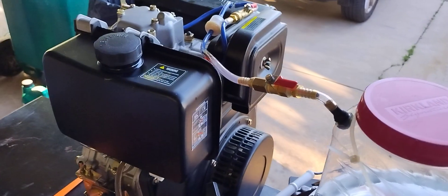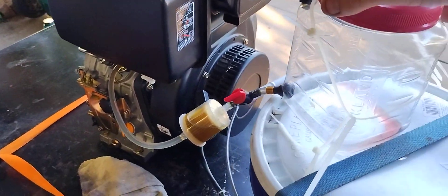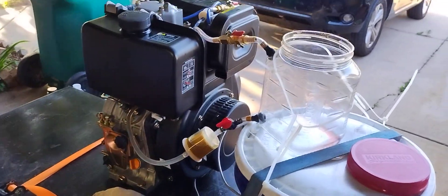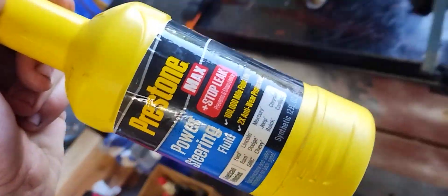This is a 186FA engine. We have got for our secondary tank some... what's in the variety today? Let's go with power steering fluid with stop leak. Let's find out if that works.